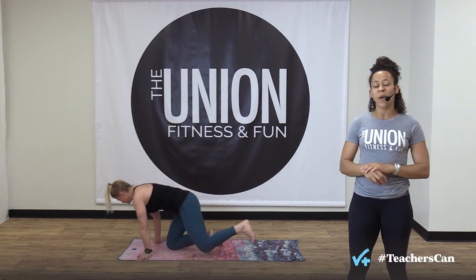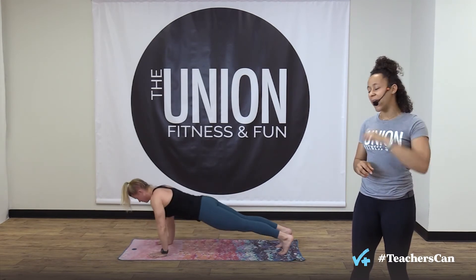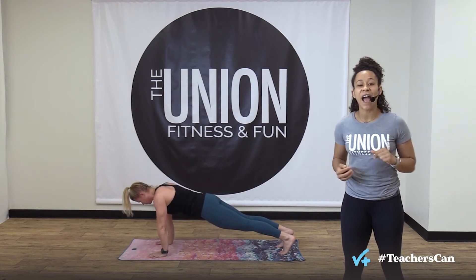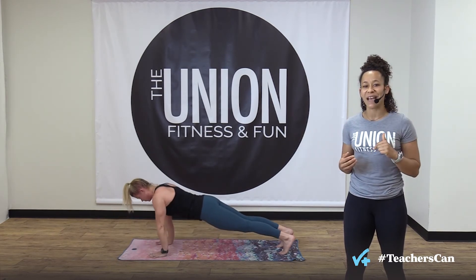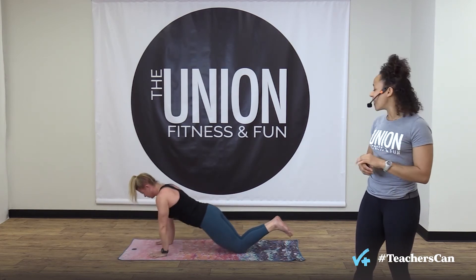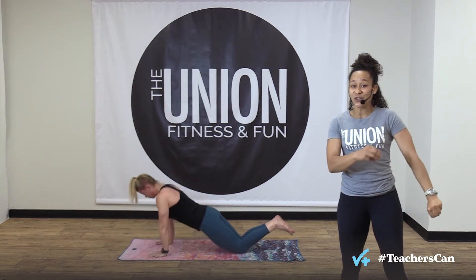Bring your legs behind you, lie down on your belly, hands underneath your shoulders, tuck your toes under and push up to a high plank position. Slowly lower down to your chest, then push yourself all the way back up — repeat at your pace. This is where you become the master of your fitness. You decide how fast you go, you decide what level you're at, and it's always going to be enough as long as you're trying your absolute best. You can go back to cobra push-ups or bend your knees. You've got 15 seconds — doing absolutely amazing!